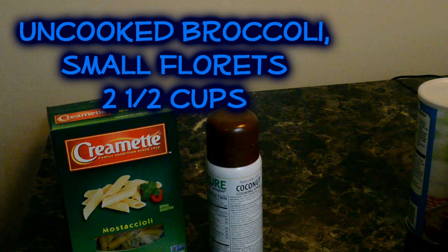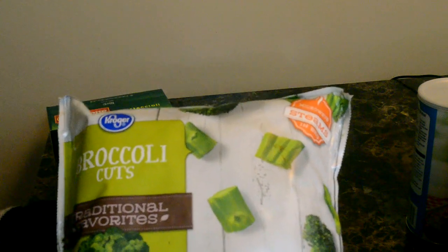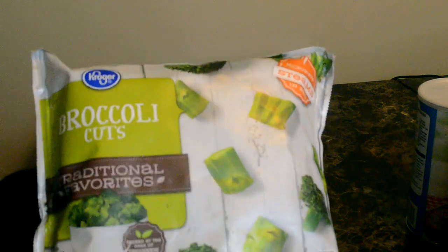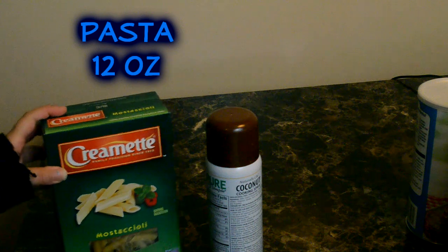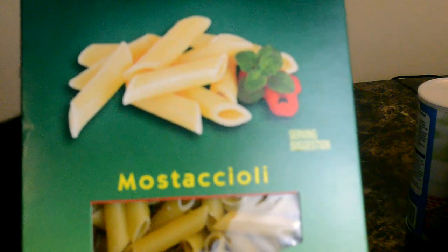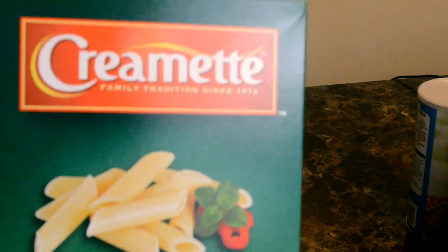You're going to need two and a half cups or ten ounces of broccoli, small florets. This is a 12 ounce bag — since I like broccoli so much, I'll probably just use the whole bag. Got that for a dollar at Kroger. You're also going to need uncooked pasta — you need 12 ounces or two and a half cups. This is the kind I chose.